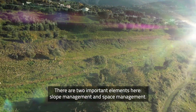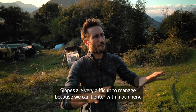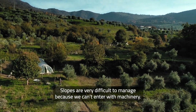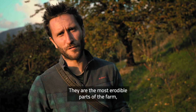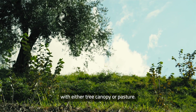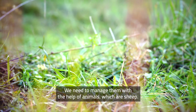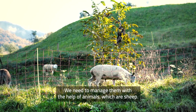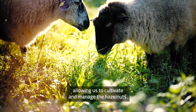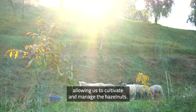Here there are two important elements: slope management and space management. Slopes are very difficult to manage because we can't go with machinery, and slopes are the most erodible parts of the farm. So we need to keep them fully covered with either tree canopy or pasture, managing them with the help of animals — which are sheep — which will keep a nice and dense turf, allowing us to cultivate and manage the hazelnuts.